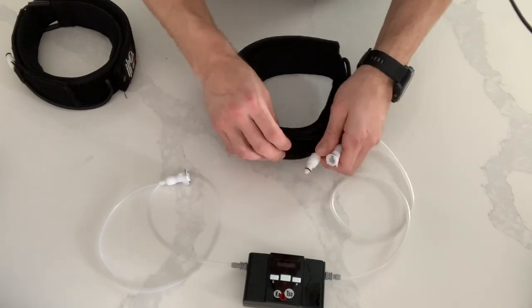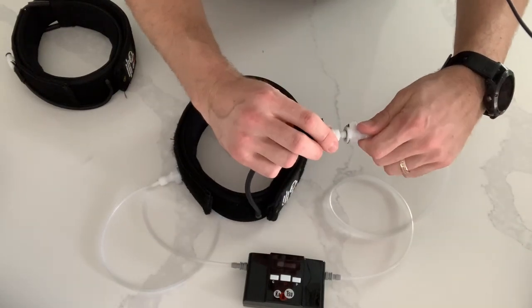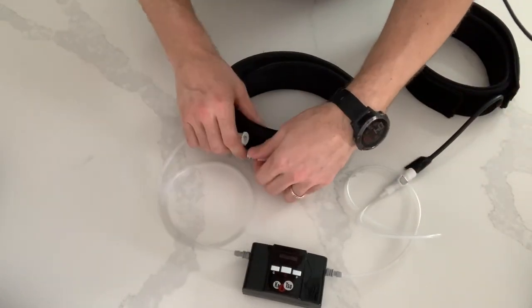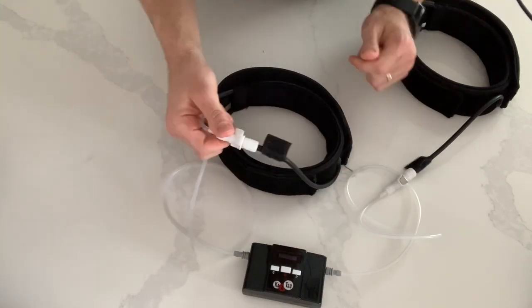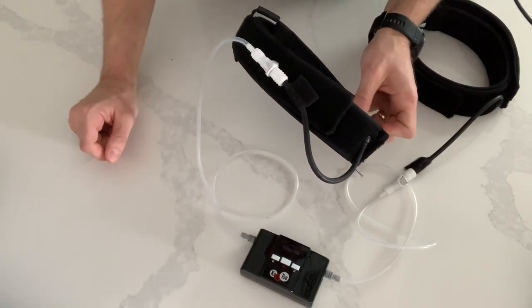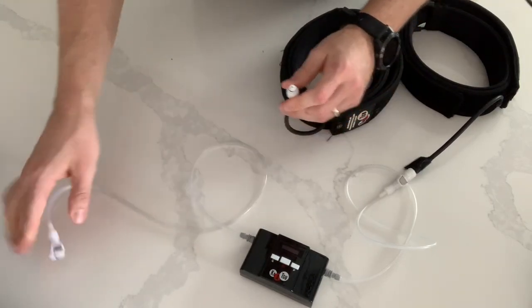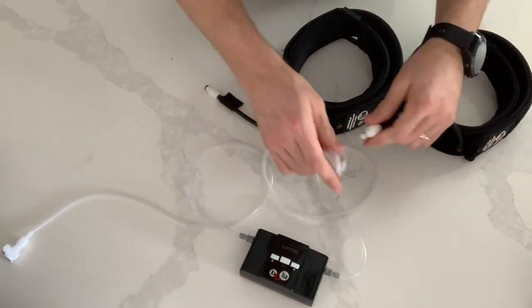With the leg bands, it's the same thing. You take the band side, plug it into the connector, take the other band, plug it into the connector — just like that, and you're ready to go. They also have that piece of Velcro so that you can easily clip it to your side. To disconnect, simply press the button, wiggle it out, same thing on the other side — pull it out, and you're ready to go.